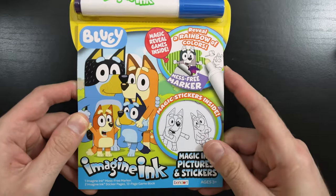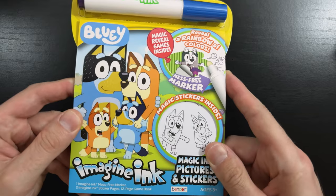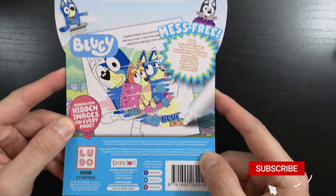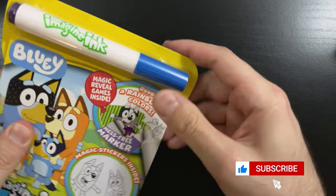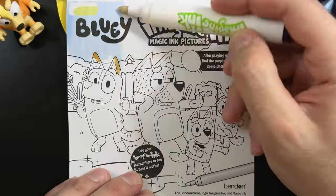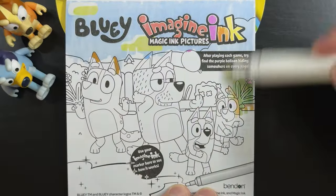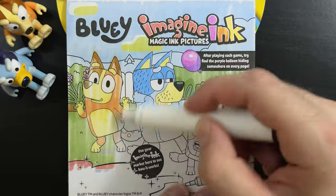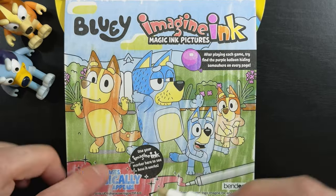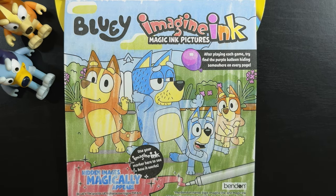Hey everyone! Today we're going to be coloring this Bluey Imagine Ink coloring and sticker book. It has all sorts of fun coloring activities and even a couple sticker pages to do. So let's get our marker out and let's get started. So how the book works is you use your mess-free marker to reveal colors, patterns, and sometimes even hidden characters under the page as you color — just like this. We've revealed a really fun picture of the Heeler family, and they look like they're dancing to their heart's content.